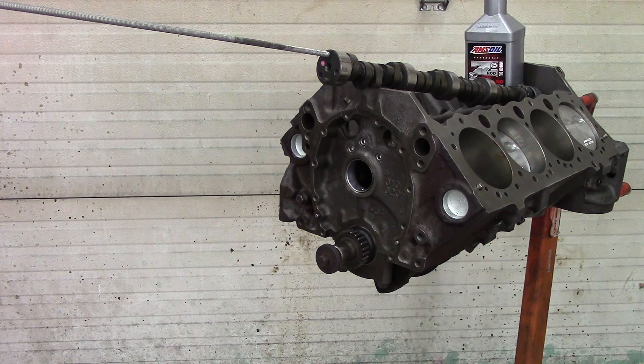Today I'm going to install the camshaft on my rebuild of my '71 Chevy K10 pickup truck engine, a 350. This is made by Engine Pro and it's a hydraulic flat tappet Stage 3 camshaft, which is supposed to give me good low-end and pulling power with a fair idle and good low to mid-range torque.